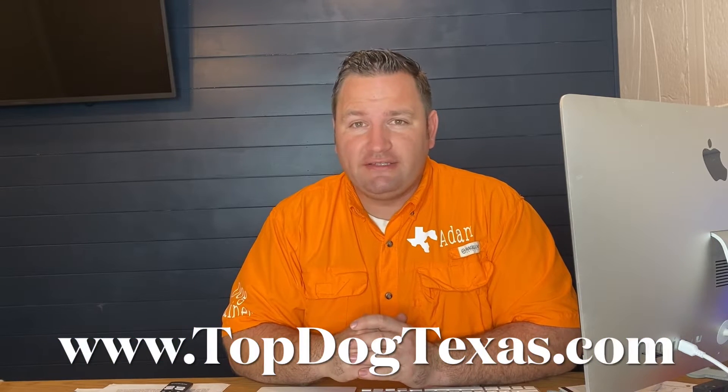Hey guys, I'm Adam from Top Dog, and today I want to talk to you about something that I think is really important, and that is how to keep you and your dog safe when you're out for a walk around the neighborhood, at the park, or anywhere for that matter, where you might be a little bit concerned about getting charged or attacked by an off-leash dog.